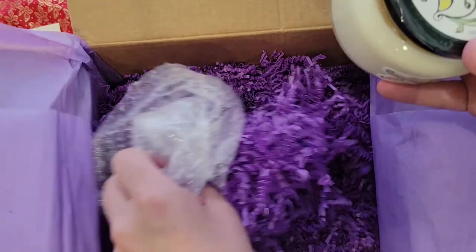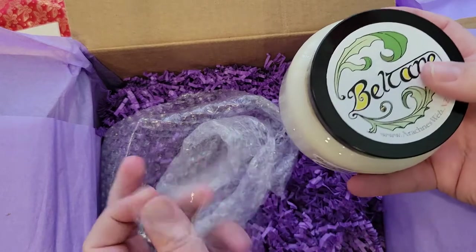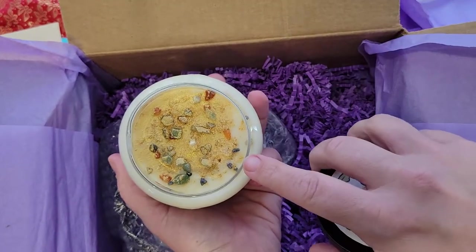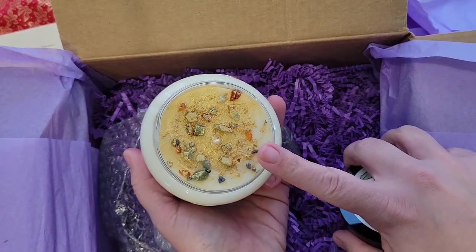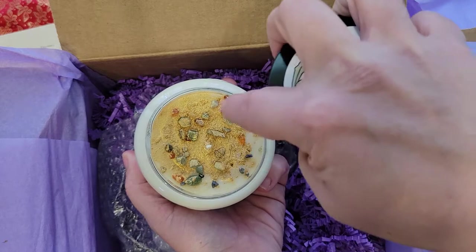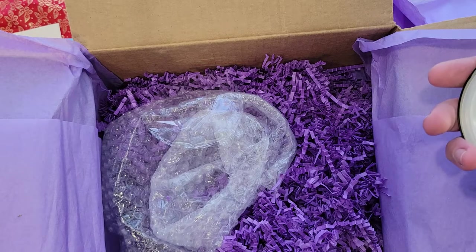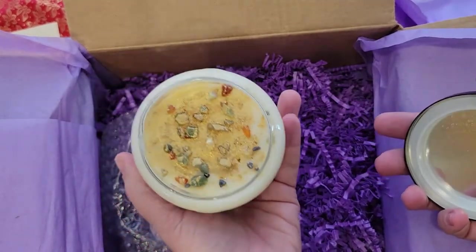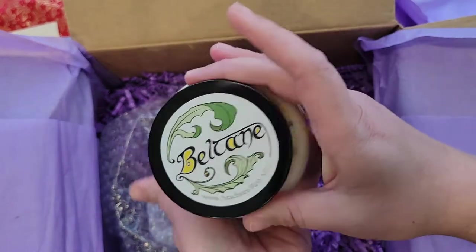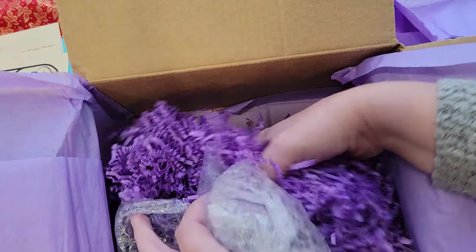Oh, it's a candle! Pretty sure it's a candle. Oh my gosh, did she put glitter on top? This is so cool, guys — so this glitter on top, when you light the candle, it will swirl. It is so mesmerizing to just sit there and watch it. It's beautiful. I can't smell it, dang it. Absolutely beautiful candle.